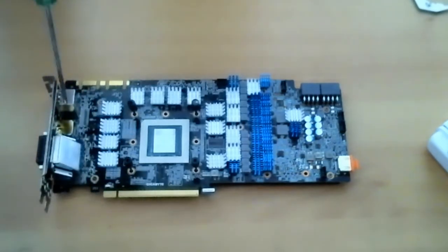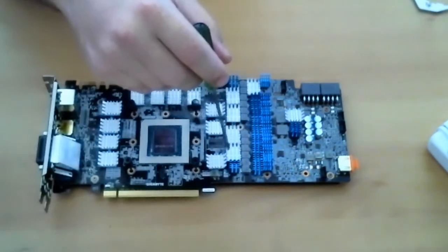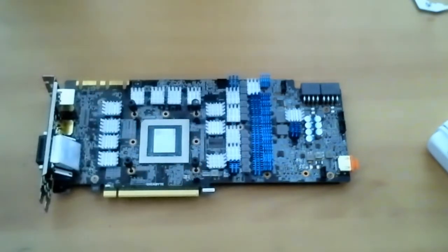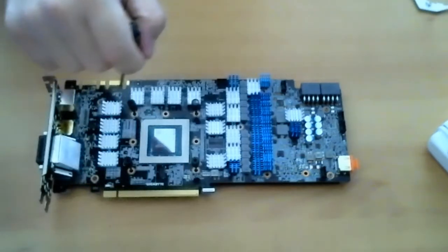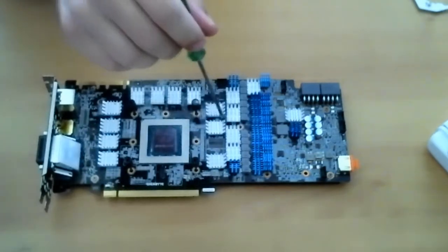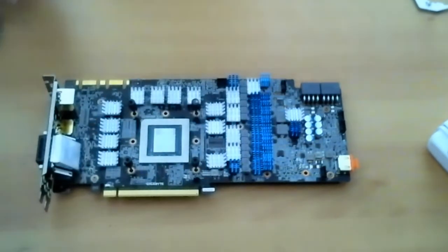This is now the 1080 Ti with all the heat sinks applied. Don't get too hung up on how I've arranged them — I actually ran out of the particular ones I wanted for different areas. I did want some blue strips going straight up here but I ran out of those, so I put them in the essential areas. It doesn't matter as long as you get the coverage.